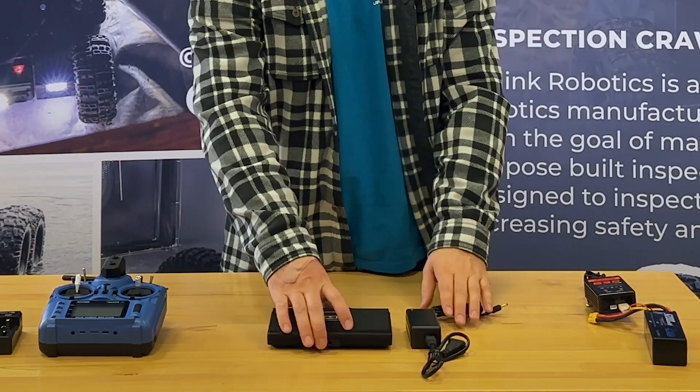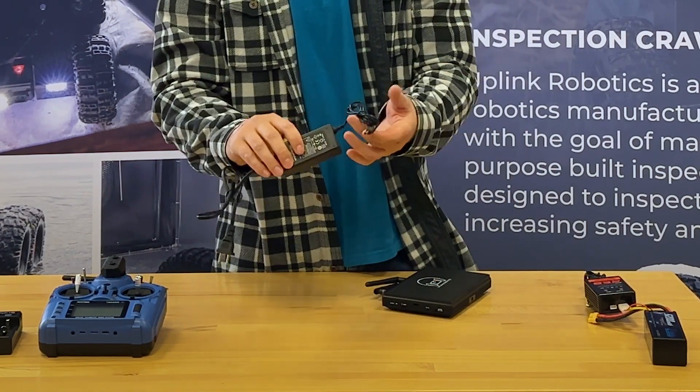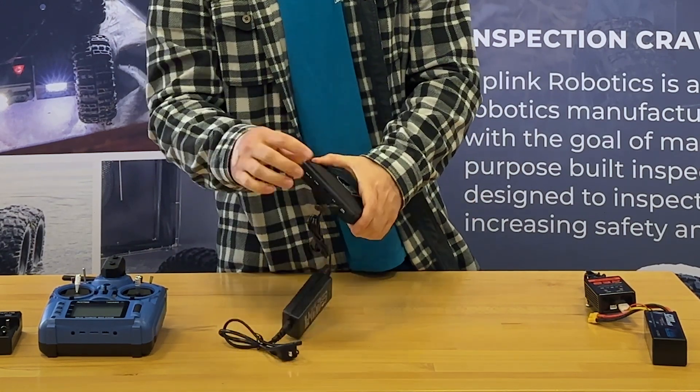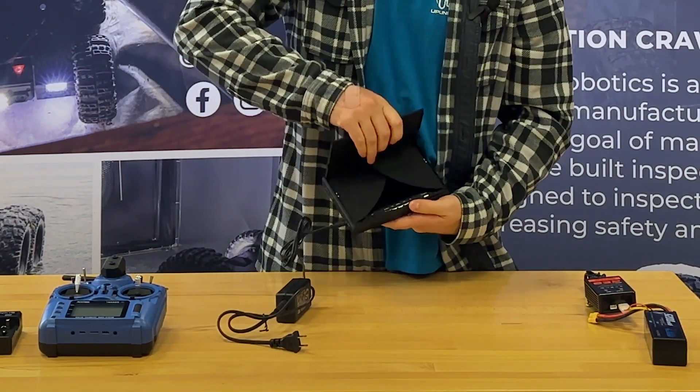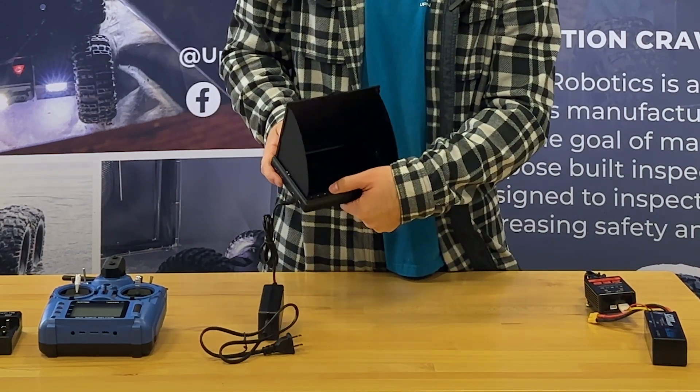The video monitor has a plug right here, and this is the charger. Plug this into the wall, and then plug this into the video monitor right here. There will be a light on the video monitor that will be red, and it will turn green once it is fully charged.